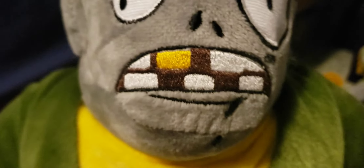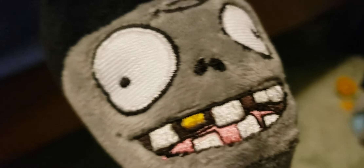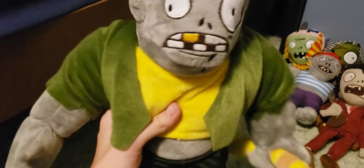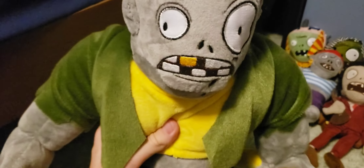Next up we have this Frankenstein Gargantuar. Overall really good — it has lots of embroidery on the face and lots of details. It just looks really nice in my opinion. The Imp also has a lot of details, especially for a really small plush. This plush is actually just really high quality and also bigger than my other Gargantuar that I have.